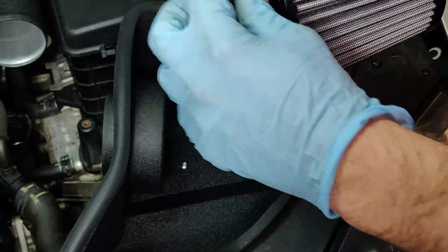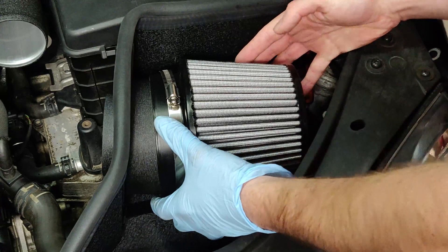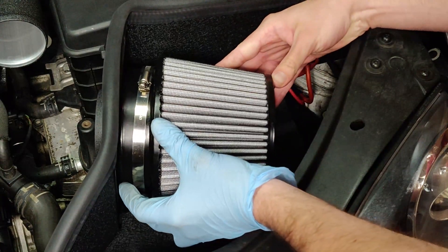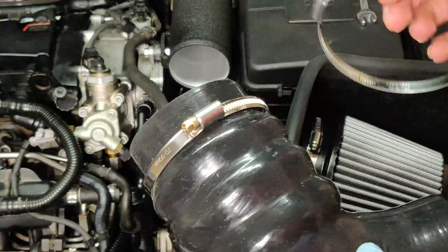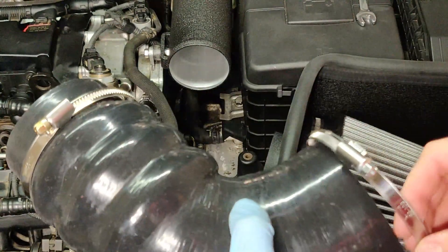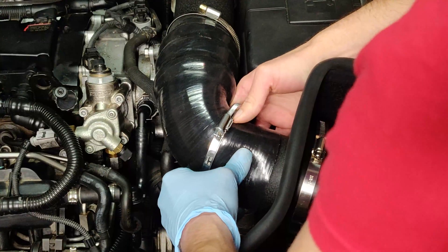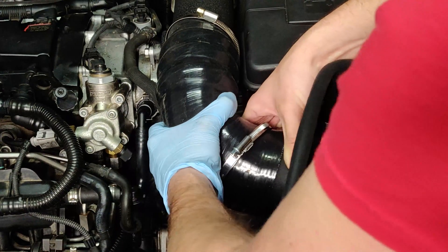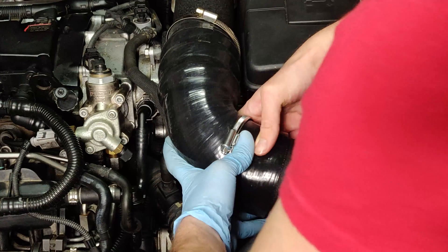Now take the velocity stack — the cool-looking filter piece — with the largest hose clamp, slide it onto the stack, and press it into the shroud. Finally, before tightening everything down, the two remaining hose clamps — you'll know where they go based on size — slide into the finished piece and the other connection point. Then go ahead and tighten everything down.